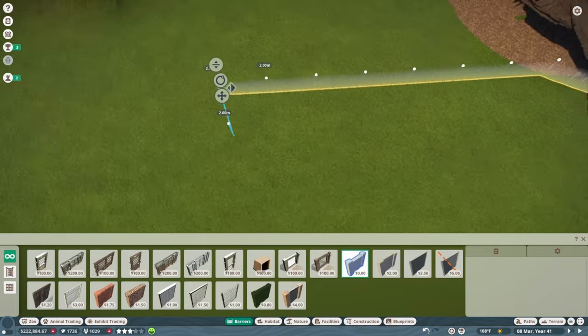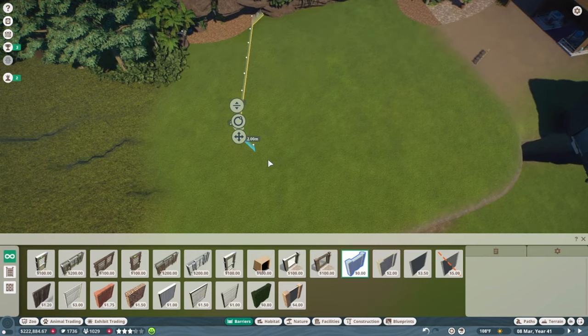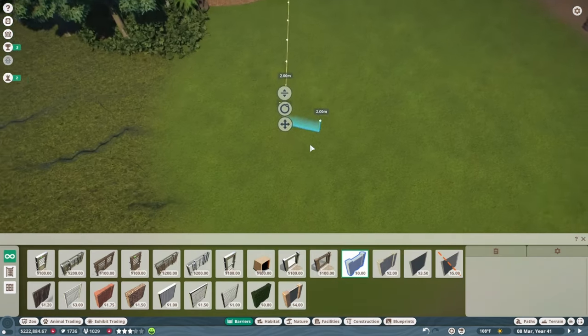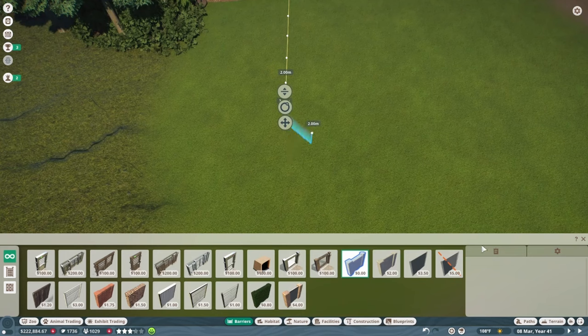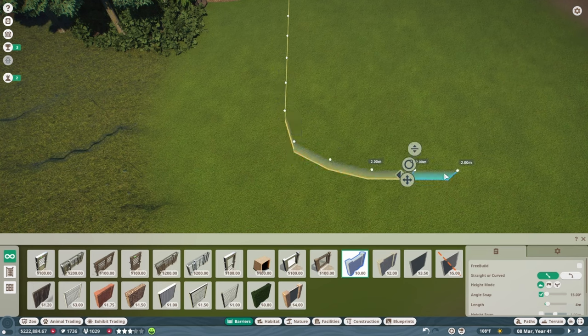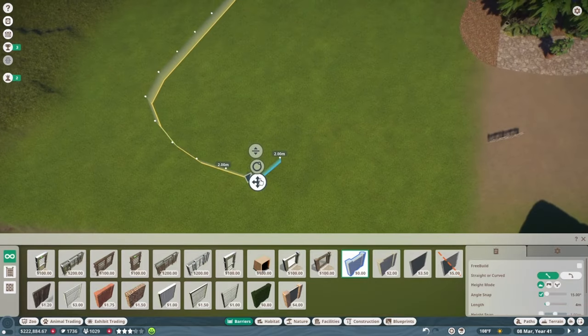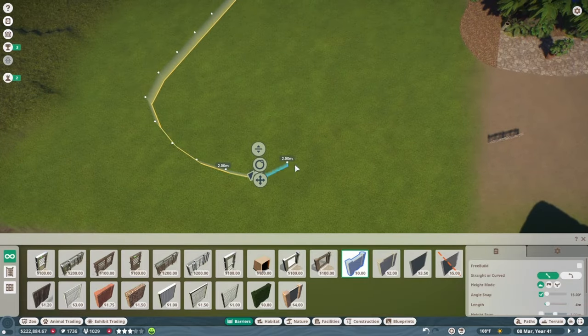If you're not familiar with null barriers - animals recognize them as the edge of the barrier, but if you hide the barrier behind rocks or an in-game wall piece, animals won't be able to go through it. This saves money in franchise mode because null barriers don't degrade like material barriers do. So I'm going with the same idea, just making it a little bigger than before. I have snapping set to 15-degree angle snap.